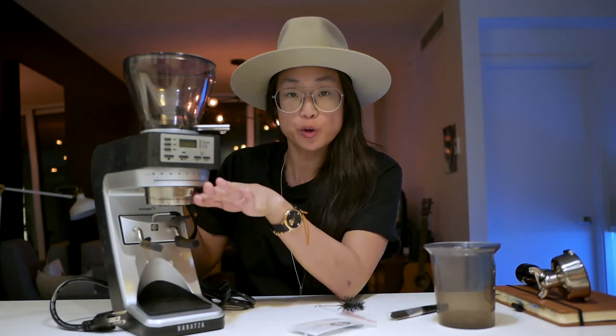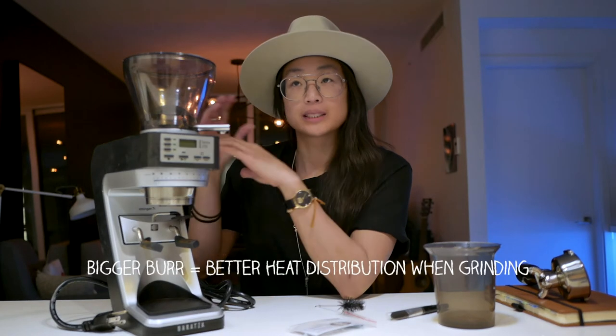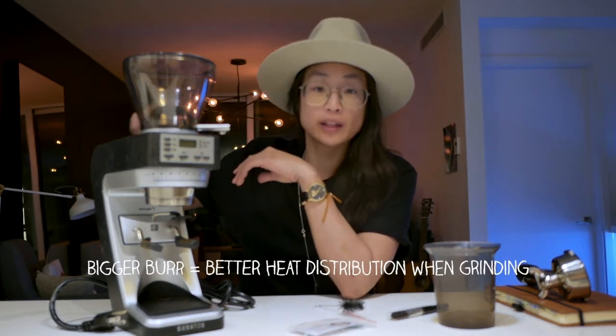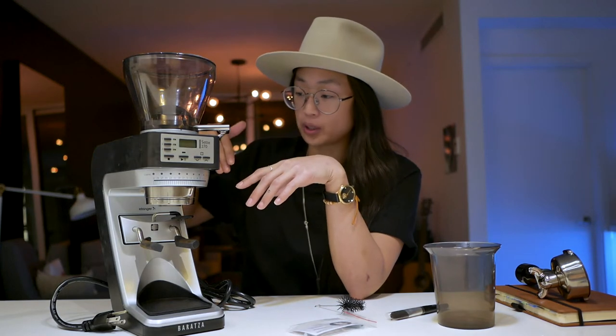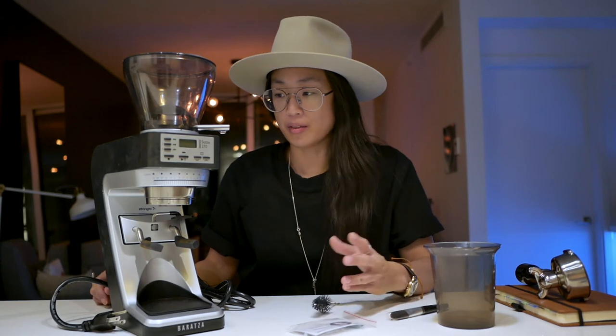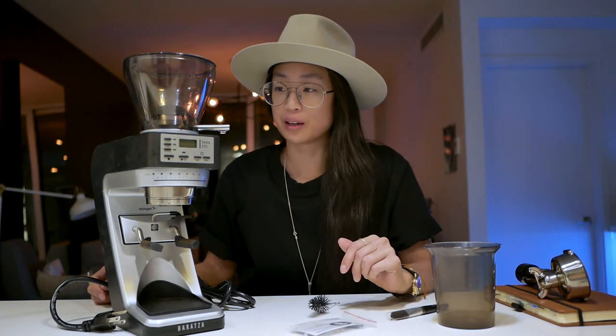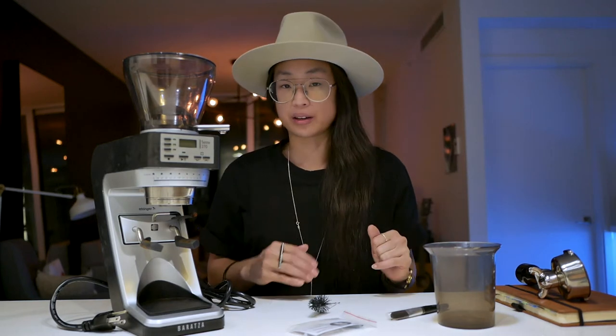On a 40-millimeter burr — without getting too into detail — a bigger burr is better in the sense that it can distribute heat better. If you're grinding a lot of espresso, the beans aren't getting cooked from friction heat because it can dissipate. If you're just doing one or two cups with time in between, I don't think that's something to worry about. I don't think I could taste those nuances anyway. There are also nuances around conical versus flat burrs and how they cut the grains and the surface area extracted.